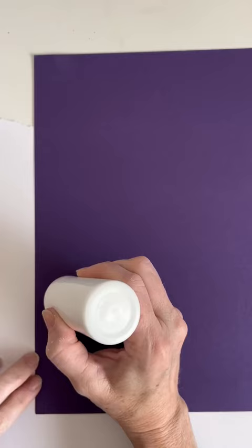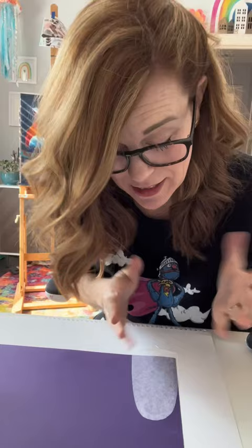We're just gonna make like a half circle line. You just make your little half circle and then use the squeegee to pull down. That's as easy as it is.